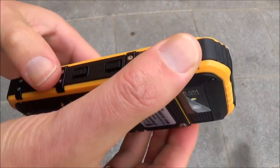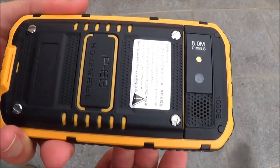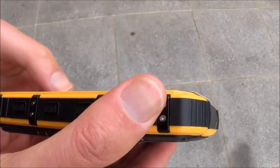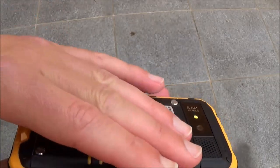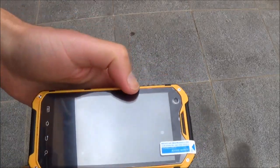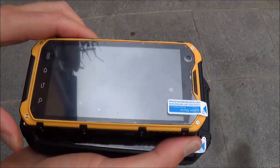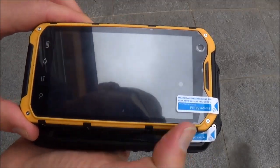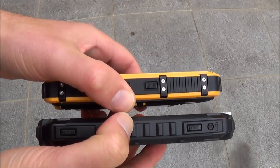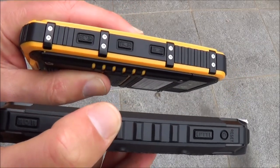We did a drop test on the older first version of this phone and got only a very tiny scratch after a two-meter fall. We also tested water tightness and it's very waterproof. Comparing it to the latest Land Rover X8, the screen is a little smaller and the case is a bit smaller, but it seems slightly wider — so it's thicker than the newest version.